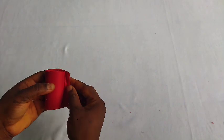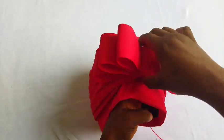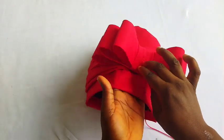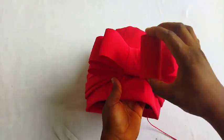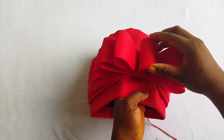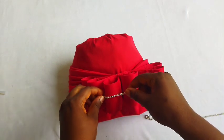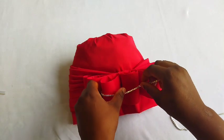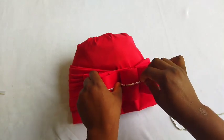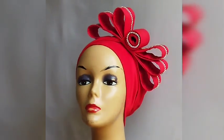We're almost at the end of the tutorial. I'm pressing it hard to make sure everything laps well. Next, I'll attach it — you can use needle and thread or a glue gun for the finishing. I'll be using this cup chain as the final design — you can see how the cup chain looks. Thank you for watching, I love you all — see you next time, bye!